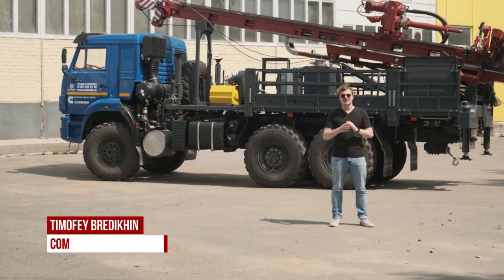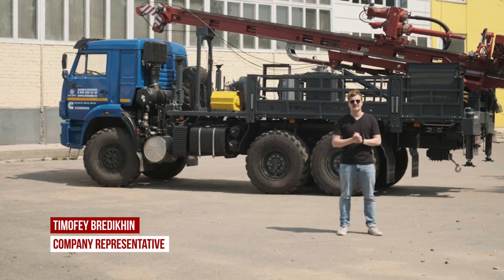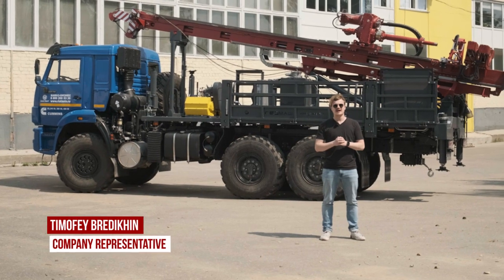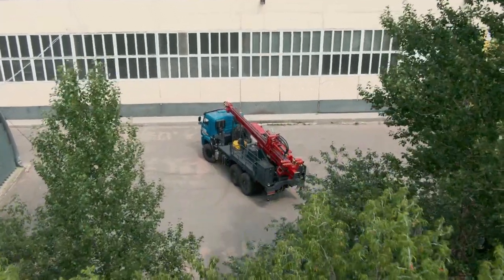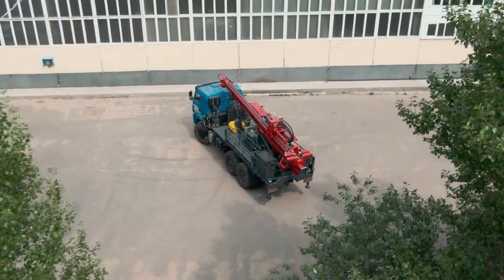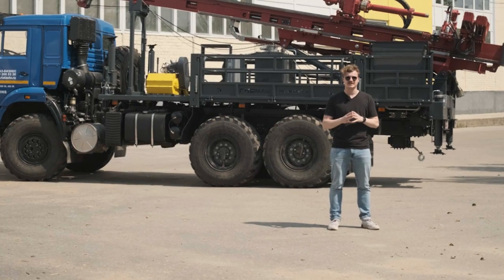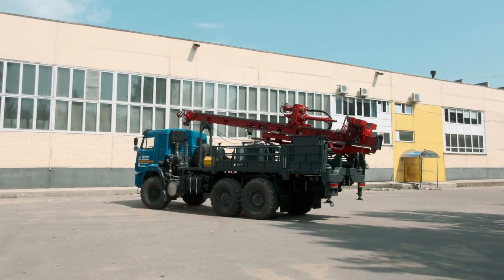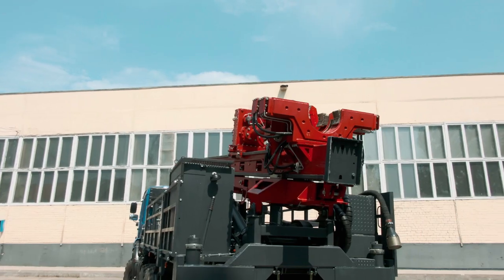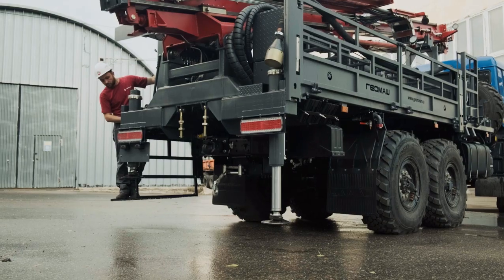Today I'm going to tell you about the drilling rig UGB-585 mounted on Kamaz 43-118. This drilling rig is specially designed for exploration drilling and effectively does it. This drilling rig is produced at our factory in the town of Vladimir, where we are right now.